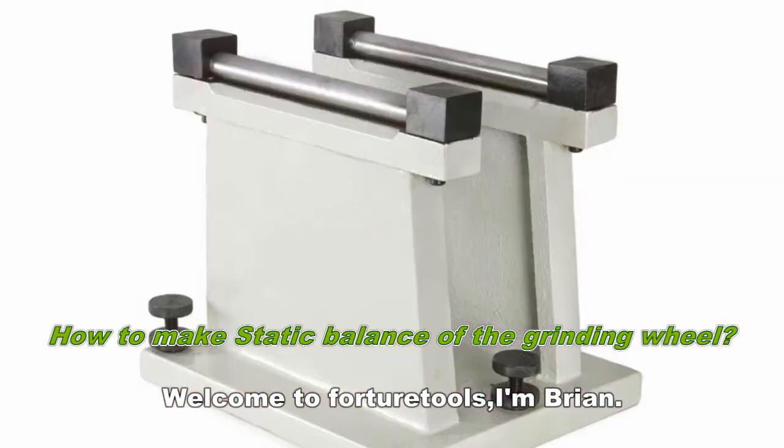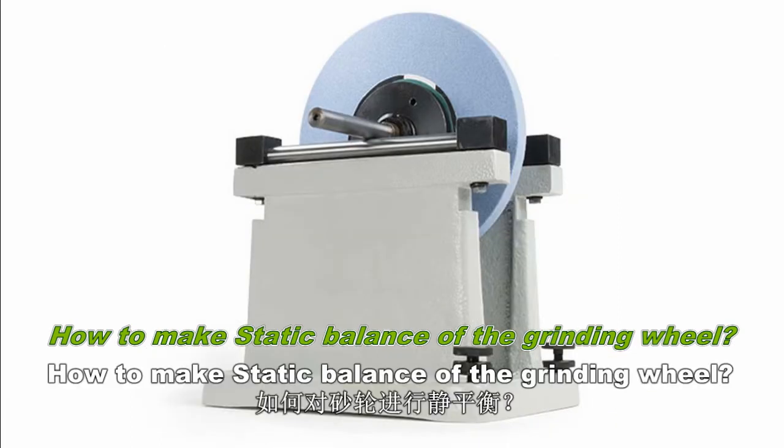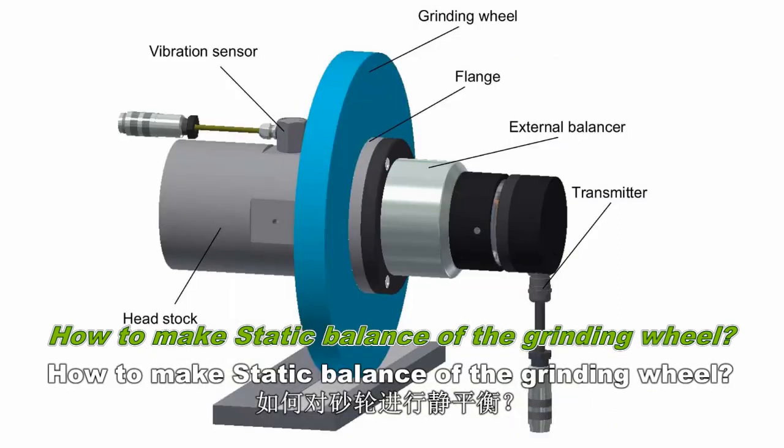Welcome to Fortune 12s. I'm Brian. Today, we are going to talk about how to make static balance of the grinding wheel.